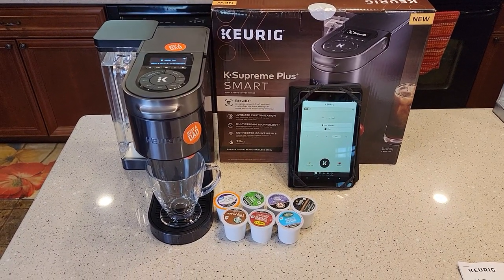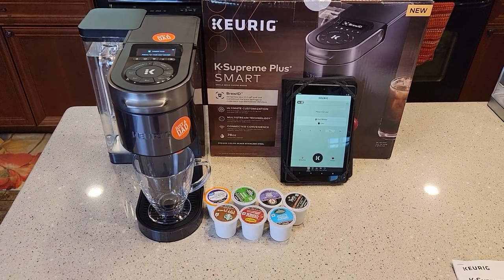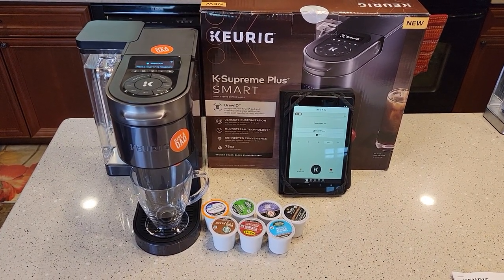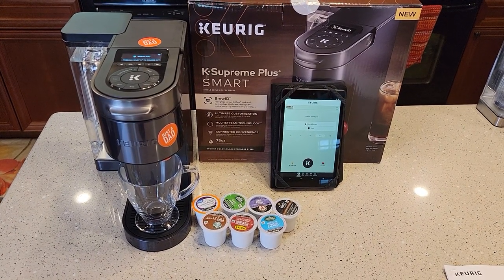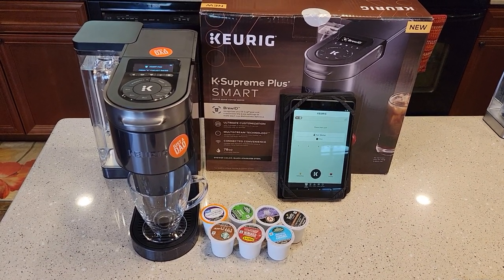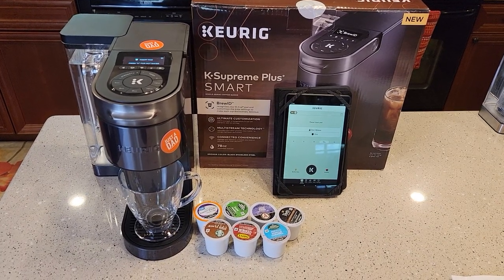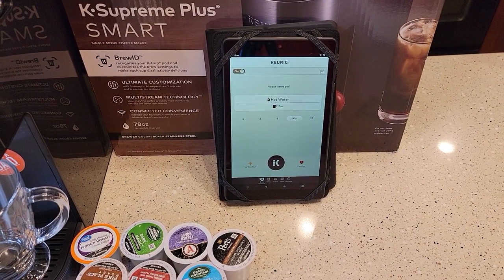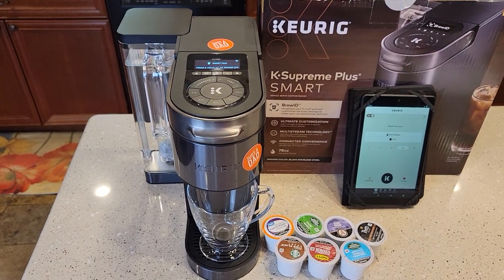First and foremost, this is the first Keurig that I know of that connects to Wi-Fi, and that's why they consider it a smart brewer. You don't have to connect the brewer to Wi-Fi — you do lose some of the functionality — but you can use it without Wi-Fi. In my opinion, this brewer works best when connected. Keurig came out with an app; you install it on your tablet or smartphone, Apple or Android, and that's how you set it up to the Wi-Fi.